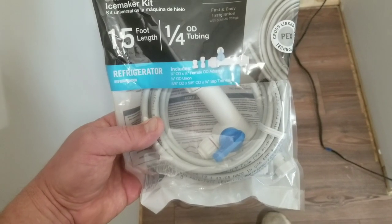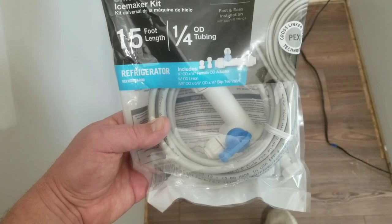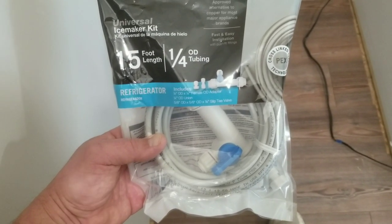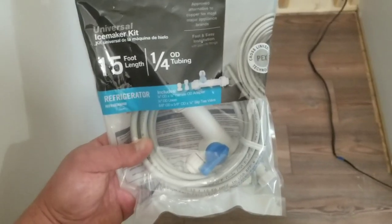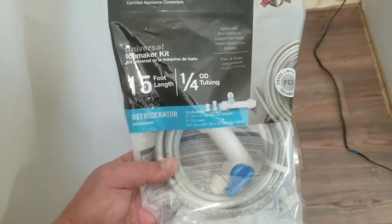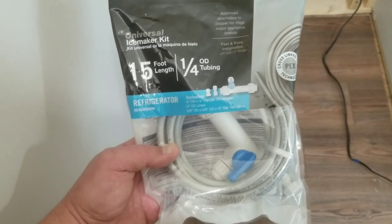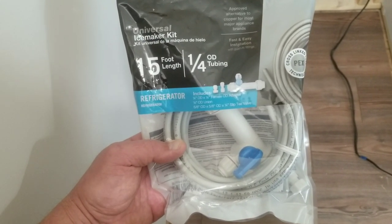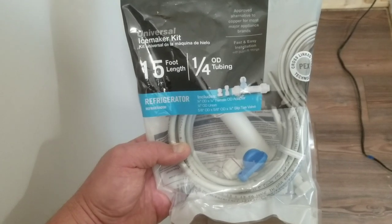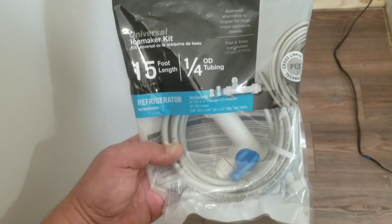I'm used to dealing with copper line and I can sweat pipe a little bit. This is the first time I've ever touched anything with PEX. In our house we've redone the whole place and the plumbers installed PEX because it's up to code in our area and it saves them a lot of time, reducing costs for both customer and themselves.